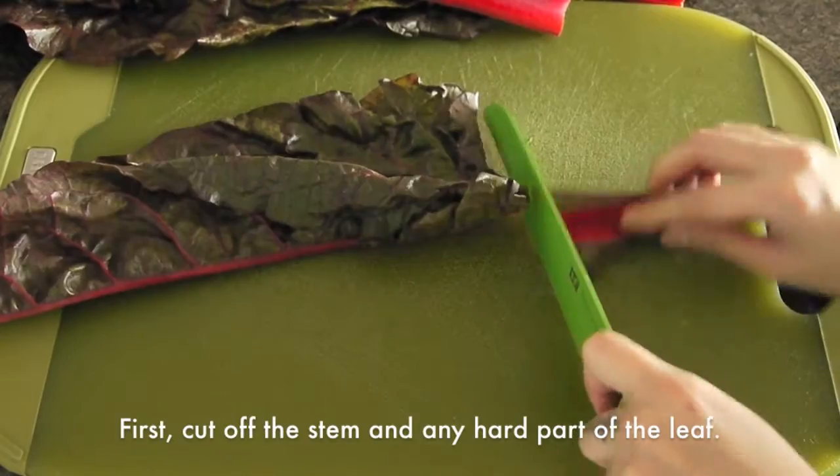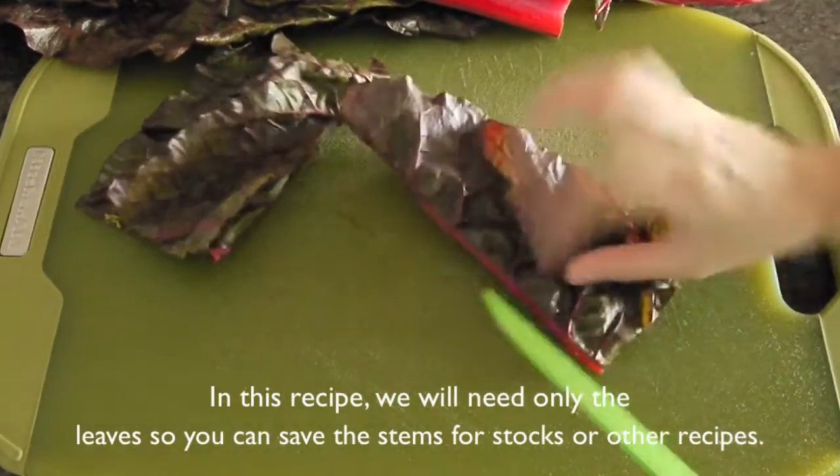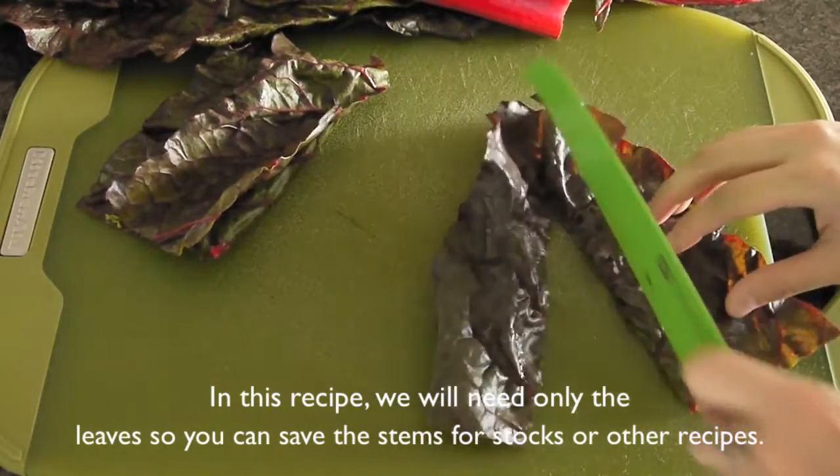First, cut off the stem and any hard part of the leaf. In this recipe we will need only the leaves, so you can save the stems for stocks or other recipes.